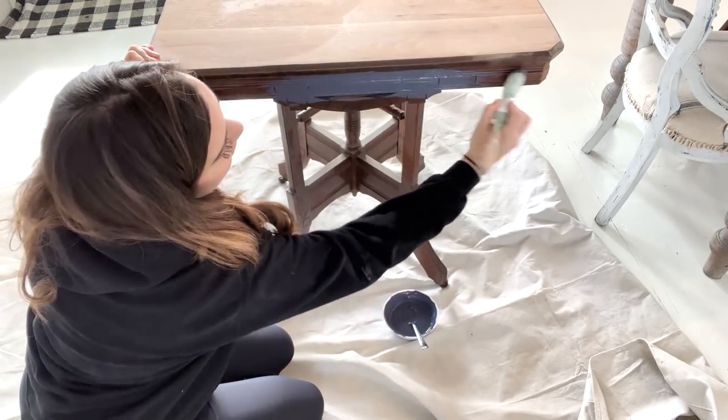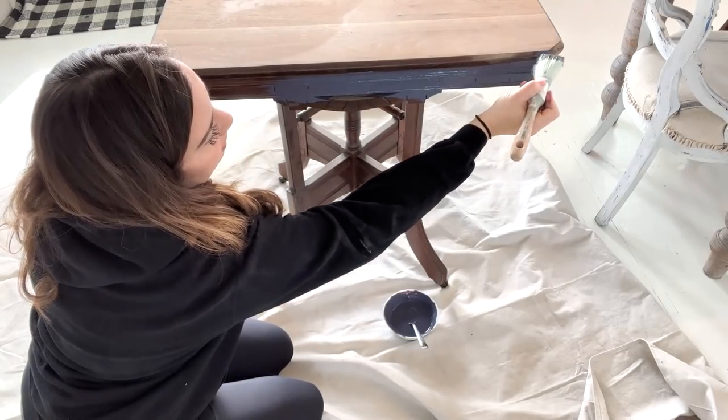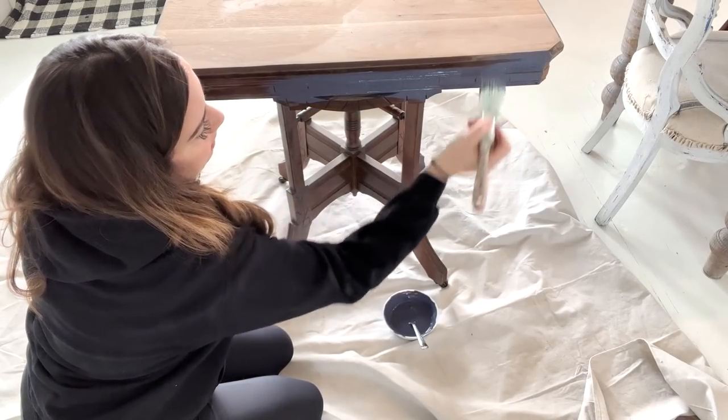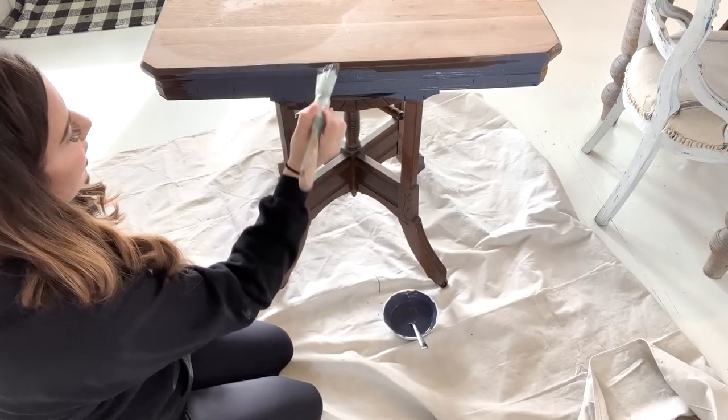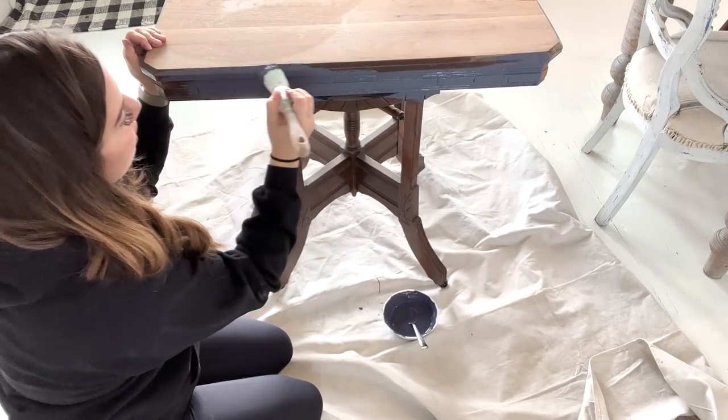If you're mixing colors, be sure to mix up enough, because it's really hard to get the exact same color twice, even if you know the ratios. It's okay if I get a little paint on top because I can re-sand it, but I'm gonna try not to.